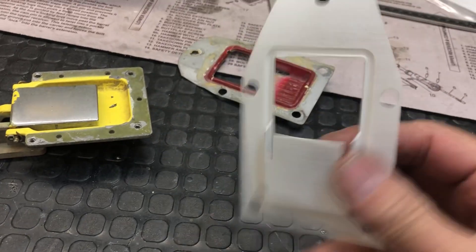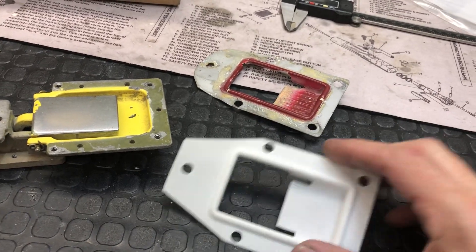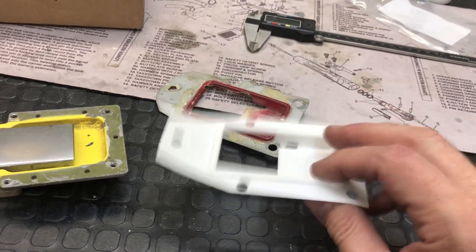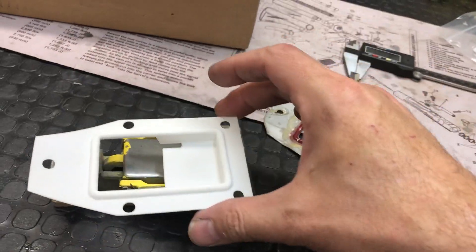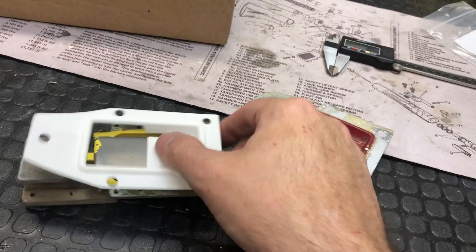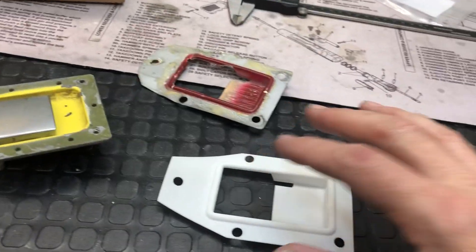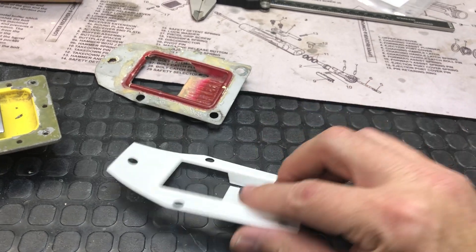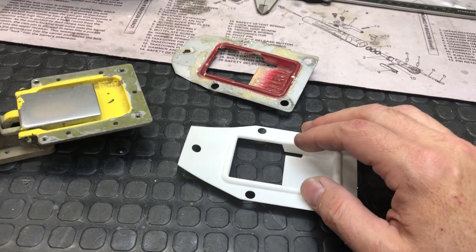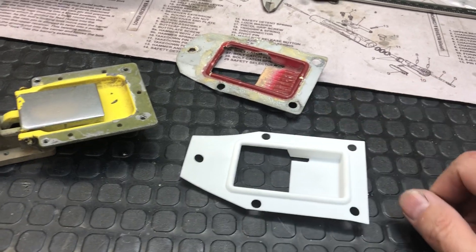But there you go — laser SLS 3D printing, super thin, works great for prototyping. This is wonderful. I suppose if I was going to make these, I would have used this as a prototype to make sure I had the shape and dimensions all just right, then I would convert that model into one used to create a tool for vacuum forming,